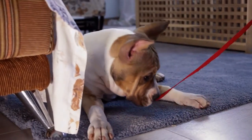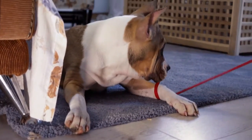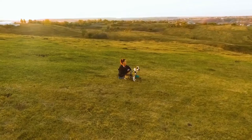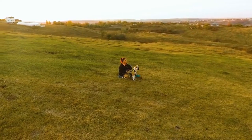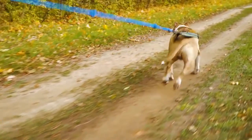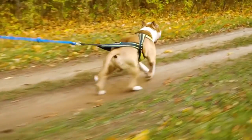Keep them warm. These dogs have short fur, which means they can't tolerate cold temperatures like other breeds. Invest in a warm, cozy dog bed and make sure they have warm blankets to snuggle up in. You can also buy dog sweaters or jackets to keep them extra warm during walks or outdoor playtime.